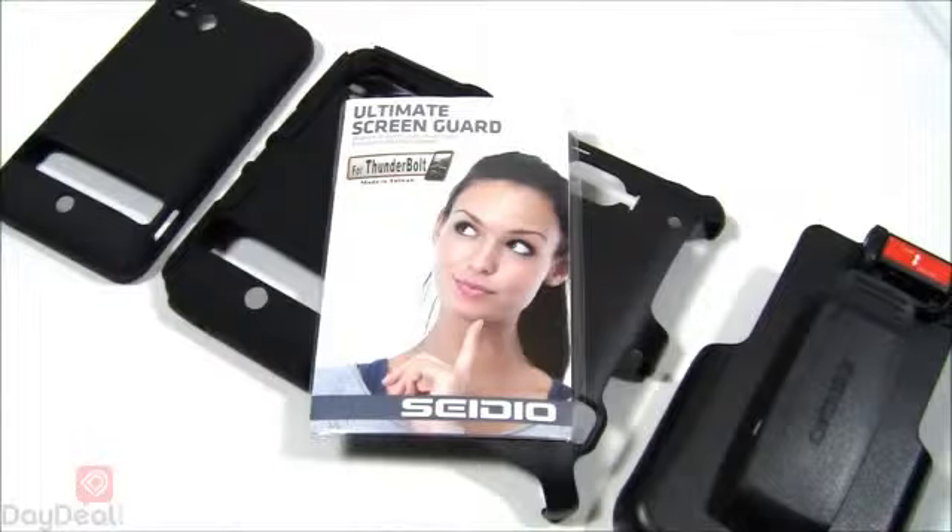This video review will actually make a lot more sense once you see all the accessories available for the Thunderbolt from Cedio. If you're new to Cedio as a brand and you've never seen us do a review of a Cedio case, Cedio has a very component approach to their accessories — meaning you can buy one thing and add other stuff to it to enhance it, make it more useful, or completely change it into something else. Hence why we're looking at the Convert case today.